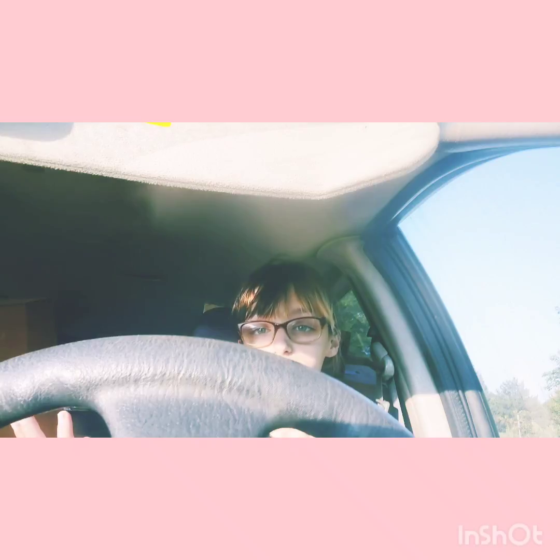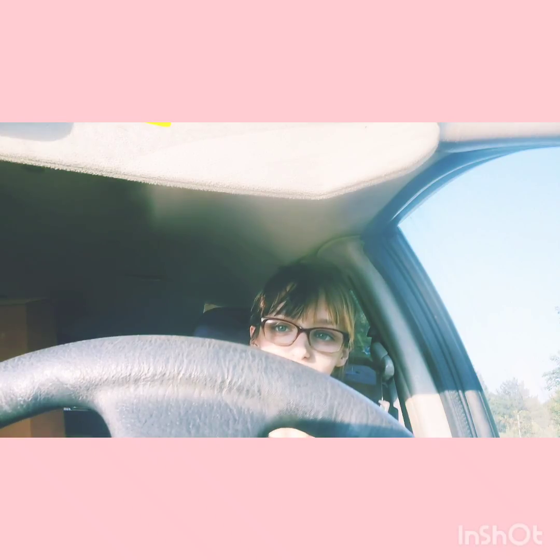Hello, everybody. Welcome back. I'm sorry that I'm in the car. I'm on my break and this is when I have time to do the video, so this is when we're doing it.